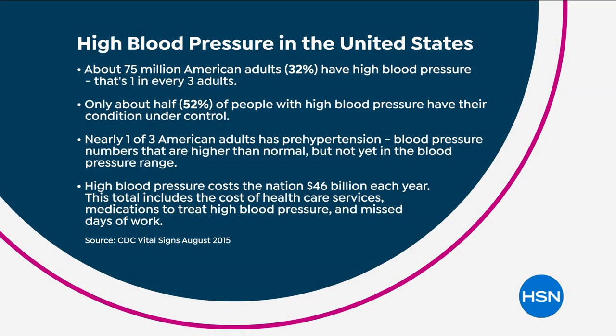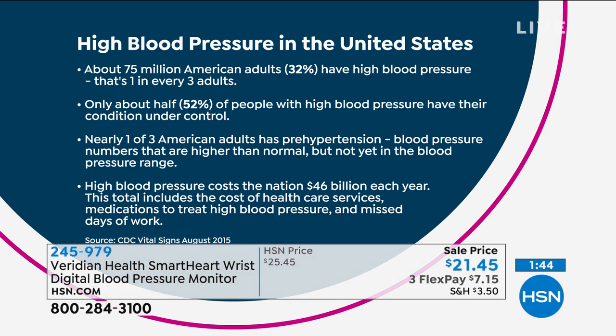One in three of us has high blood pressure — 75 million Americans. Start thinking about: is it you? Is it your spouse? Do you have a grandparent or someone else who's had a heart attack or a stroke? Because a lot of times the first sign of high blood pressure is a heart attack or a stroke when you're in the emergency room. We want to try to avoid that.